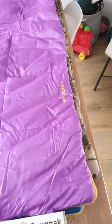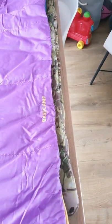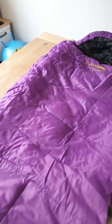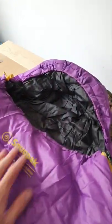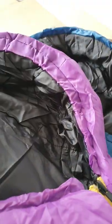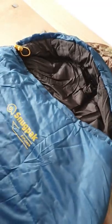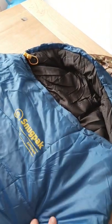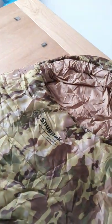That's also got base camp on it. You can see the top, the toggle, and it's got the colouring as well. So that's the three colours: you've got the violet purple, you've got the blue, and you've got the camouflage.